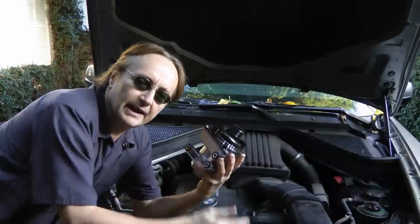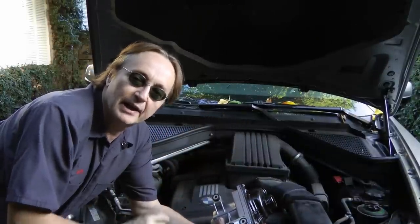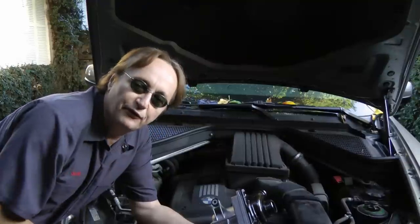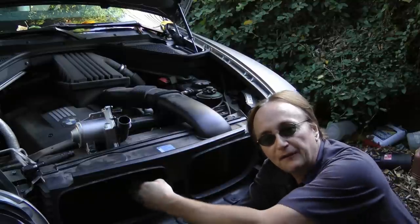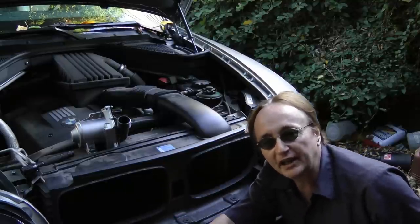Diagnosing a bad water pump on this BMW is easy. You could only drive it about a minute and it would start to overheat, and the cooling fan was running full speed the whole time. So the computer knew the pump wasn't working and it would turn the fan on to try to keep the car from overheating.